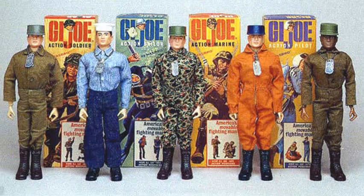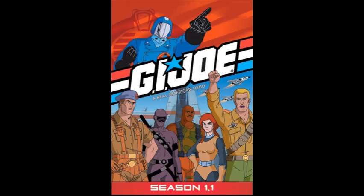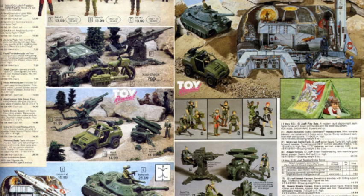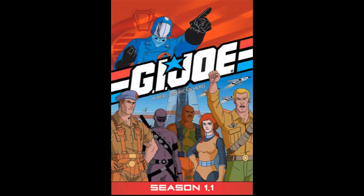After G.I. Joe was cut in 1976, Hasbro decided to bring back the line in 1982 with a smaller scale, rebranded as G.I. Joe: A Real American Hero. The 1982 line was all G.I. Joe except for the Cobra Trooper, Officer, and Cobra Commander. When the cartoon G.I. Joe: A Real American Hero aired in 1983, it saw the introduction of the first two Cobra vehicles.